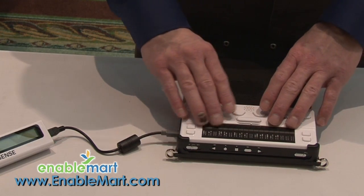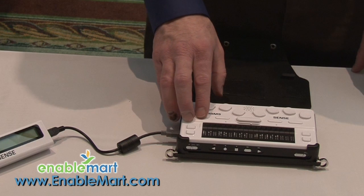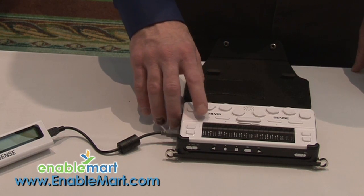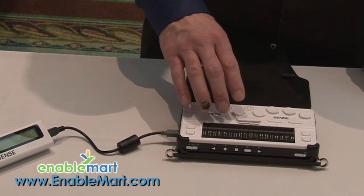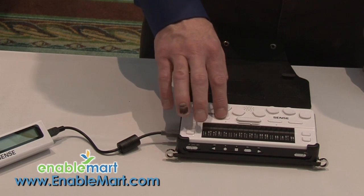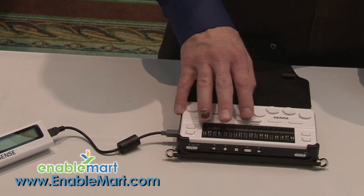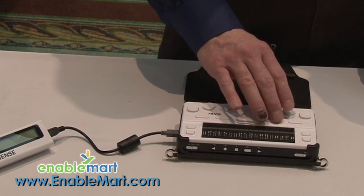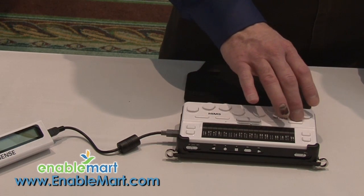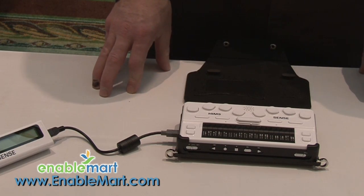We have four keys along the top of the unit, and just quickly to tell you what these are — these are our function keys. This far left key brings you into the menu. The second key over is your alt key or menu key, and of course this is your space bar, this is your tab key, and this is your escape key. We make the unit work and feel like a Windows device.